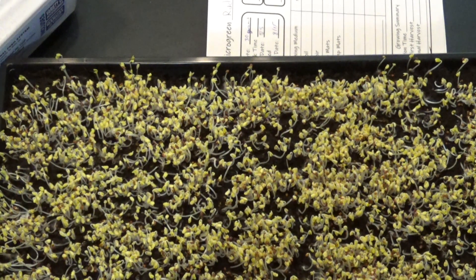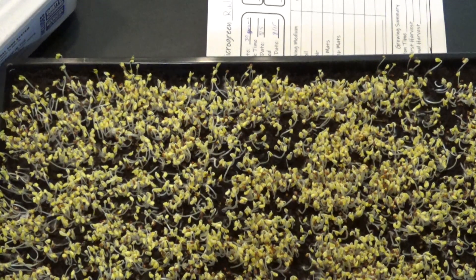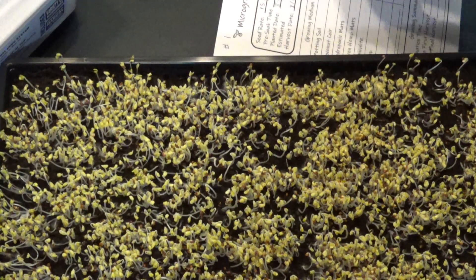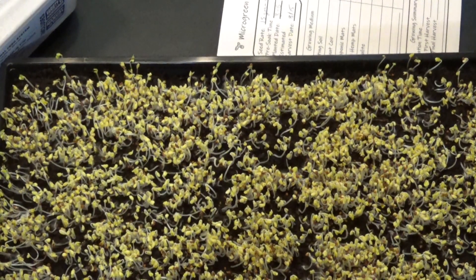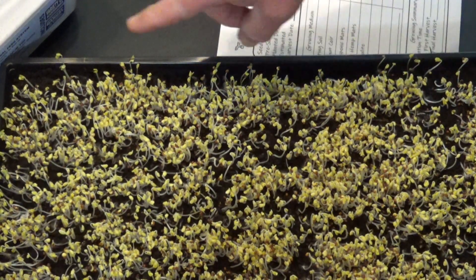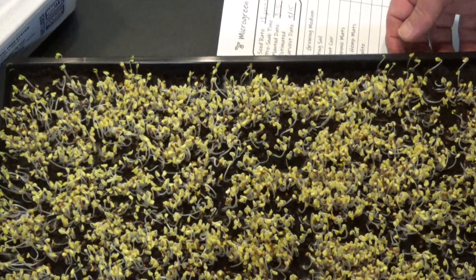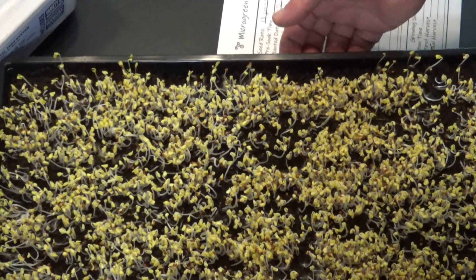And once again, a nice looking tray. This is tray number three, and I believe this is broccoli — yep, this is broccoli. It looks like I didn't get along this edge right here very well, but it is what it is. This is not bad for our first time around.